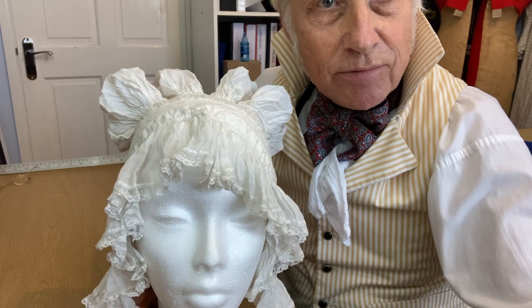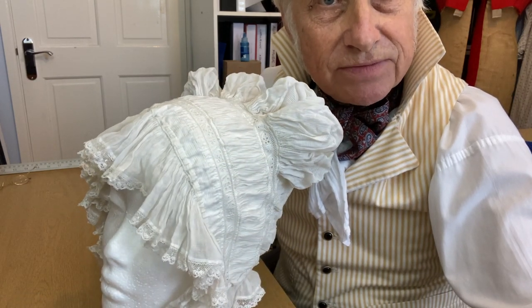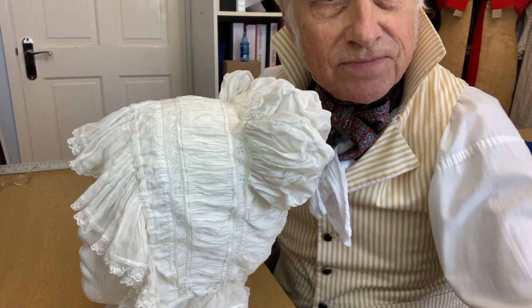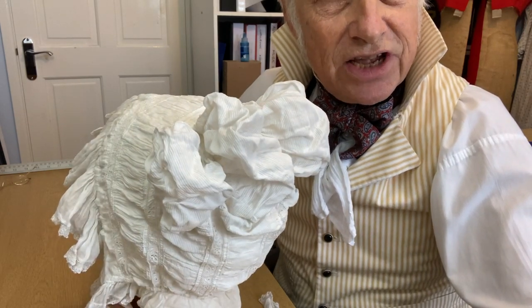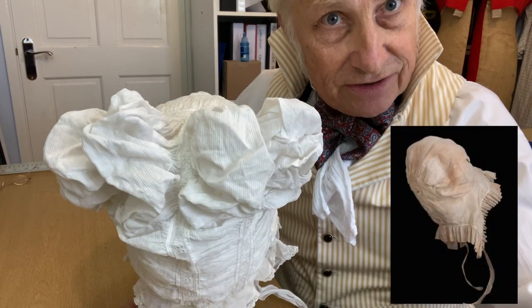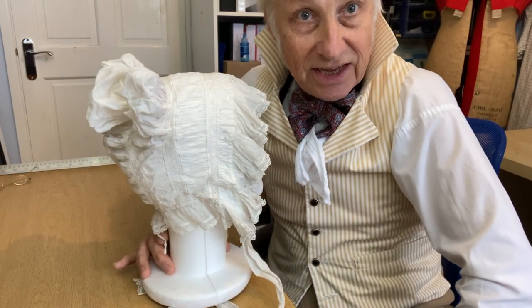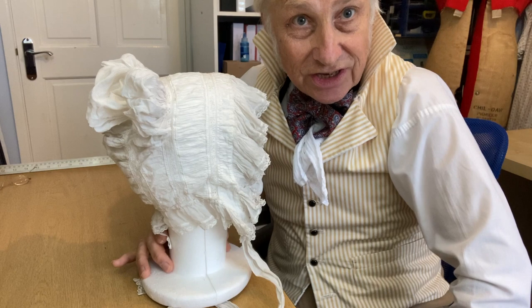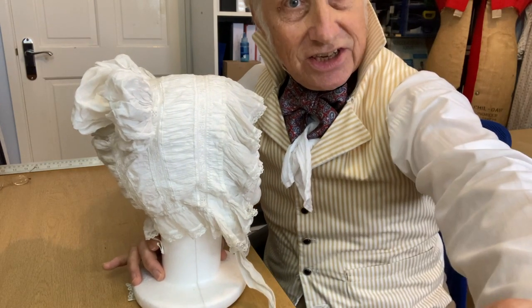It's a lace cap. Beautifully made. Hand-stitched. And in fact, it has the same design as many Regency caps that you would see. Actually, it is a Regency Lady's cap, dating back to about 1820.